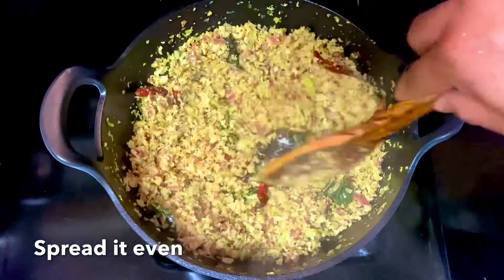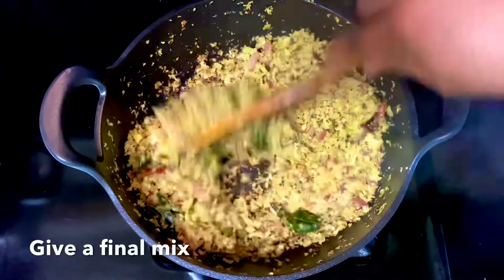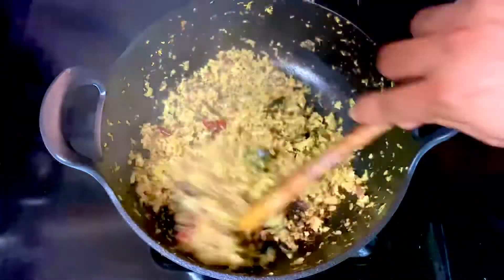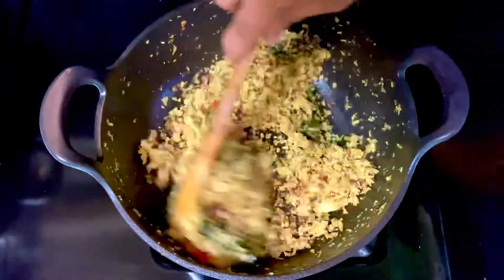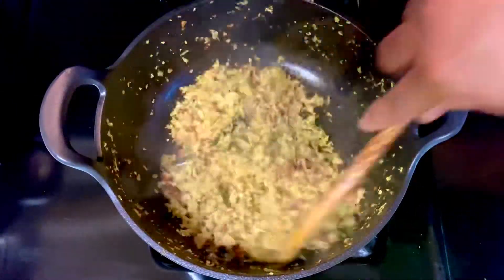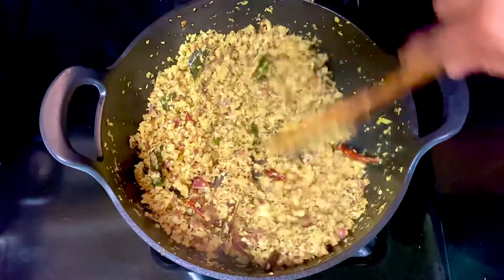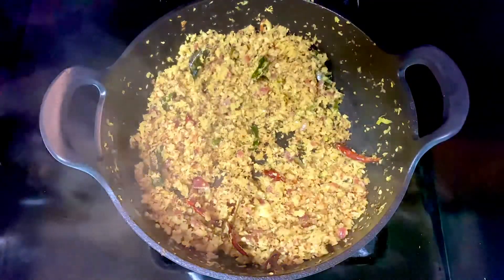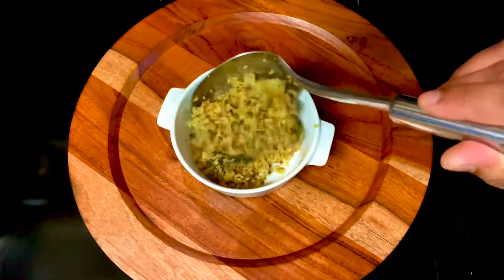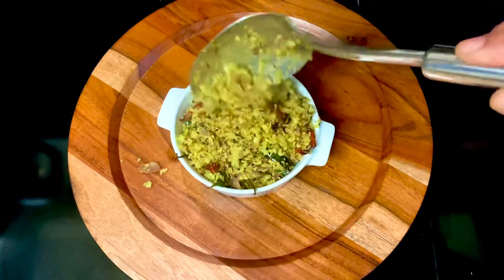For about 10 minutes, the cook will be added to 1 minute. Then add the ingredients. Now add a final mix. So let's make our cabbage-style style. Let's take a look at this. I'm happy with you!